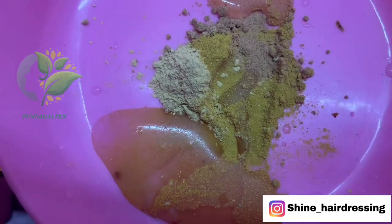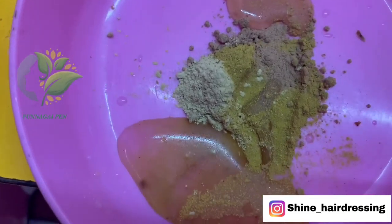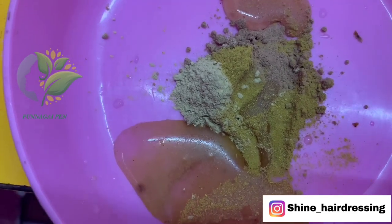Now add a spoon of rose water. You can also add curd or milk.